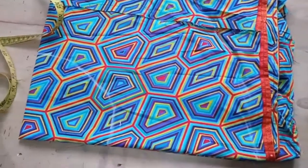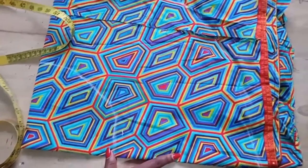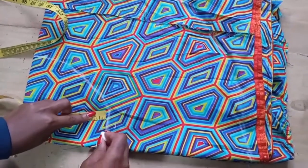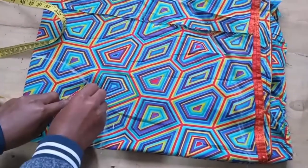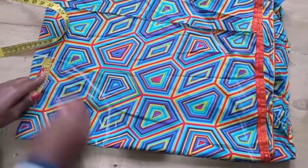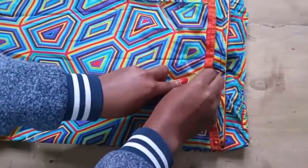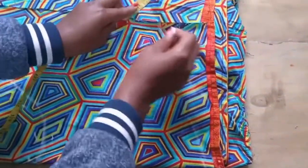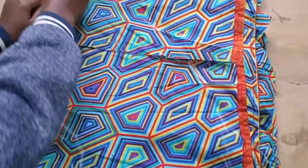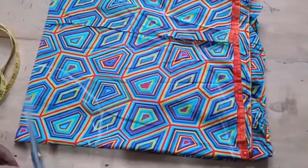Then you're going to cut. Before cutting, we're going to add allowance — sewing allowance. We're going to add half an inch, and half here at the bottom.